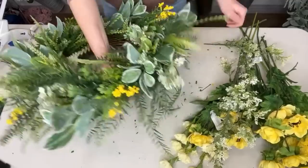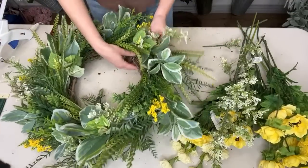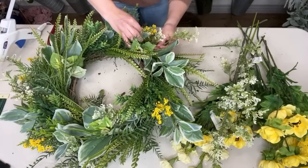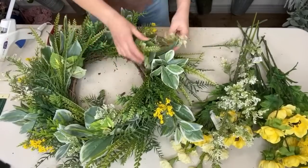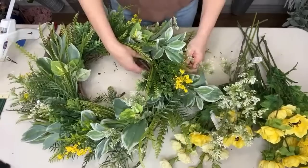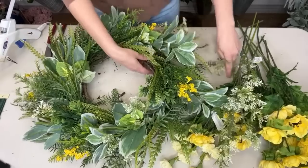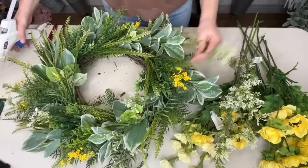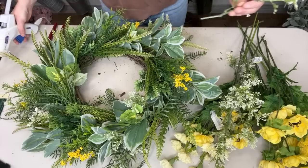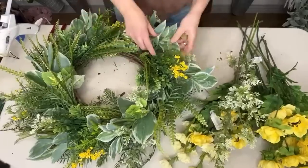I'm just keeping an eye on the time — I think we're going to make it. I was getting a little worried I wouldn't finish before I had to leave, but I'm going to finish. It's going by pretty quickly. This spot looks a little bit bare so I'll have to fill in there. I still need to make up for the fact that this is an oval or egg-shaped wreath form.